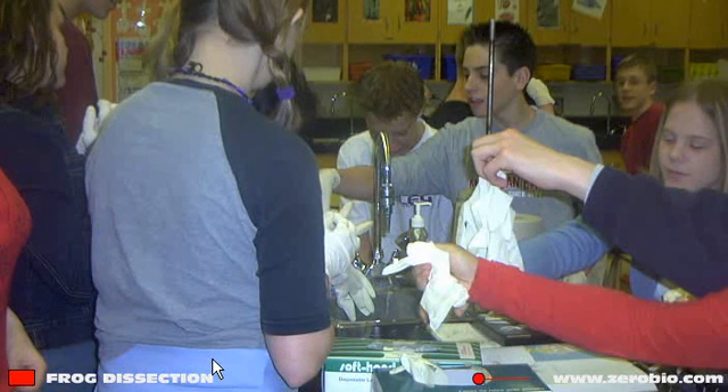When you first go to start your dissection, you're going to want to pick up your gloves — there are some boxes of gloves that will be available for you.